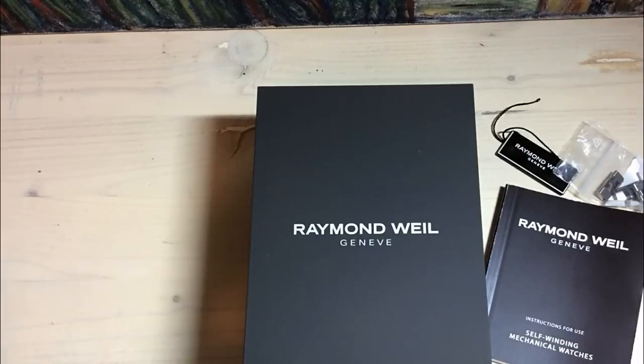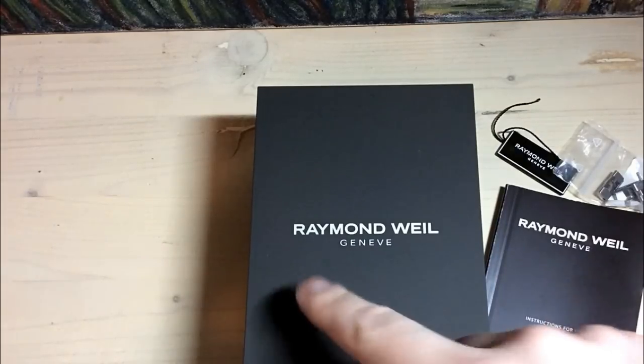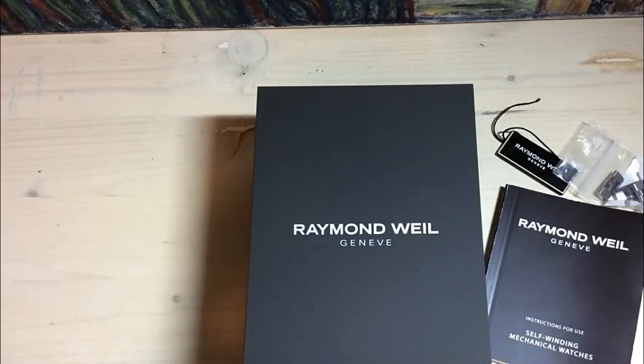Hi guys, this watch is an absolutely crazy watch regarding light. So this watch is what I would almost call a light monster. Everything just reflects so crazy on this watch. And I'm so very excited to bring you this review here of this Raymond Weil watch. The Swiss independent brand Raymond Weil — this is a watch I've been eyeing for quite some time.